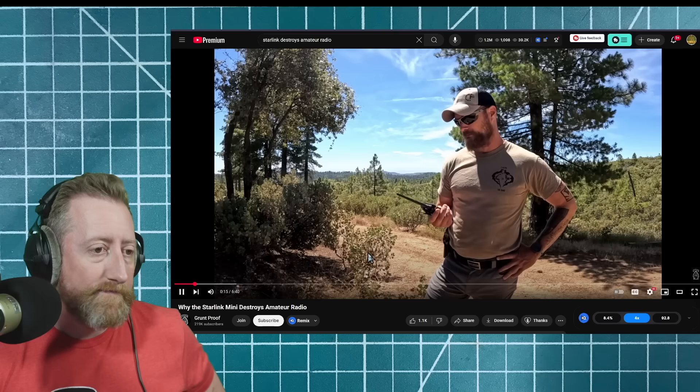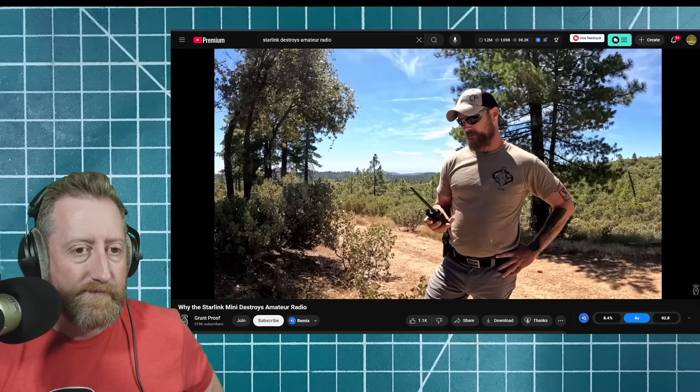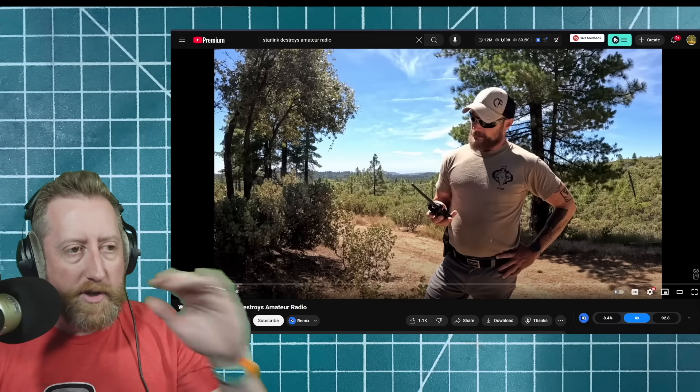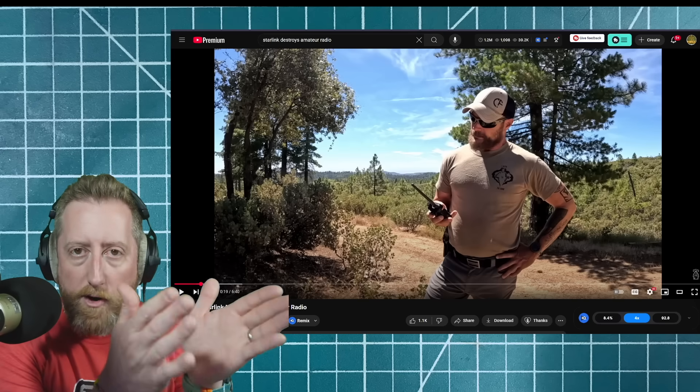We've got a radio — looks like a Baofeng. So four repeaters, and we've got no luck. He's not holding it vertically like he should; he's kind of at a cant. It's a stock antenna, so nothing changed there. He's not using a Yagi, which would increase his distance and focus his RF in the direction it's pointing. Those are all things we could try.